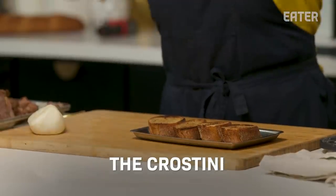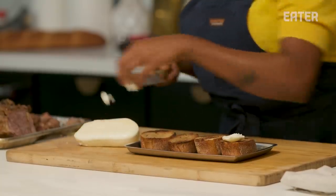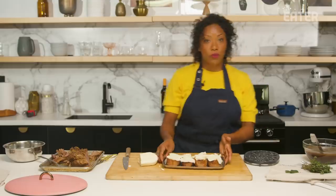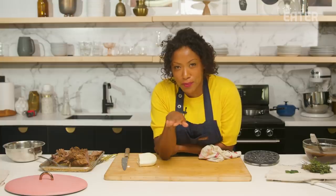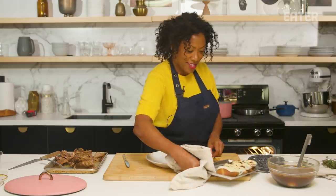Crostini time! French onion soup is one of my all-time favorite soups, mainly because I love the crunchy cheese on top. I've used a lot of different cheeses over time. What I'm going to do is place the cheese on top and just pop this in the broiler so it almost kind of burns or brulees a bit. These are going to go into the broiler. This is the most important part of the dish — just make sure you don't burn them, because when you're working with the broiler, things happen very quickly. It's like zero to sixty real quick. This is exactly what we want — a little bit burned, a lot of char.